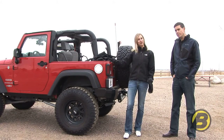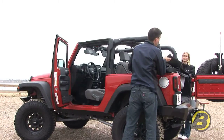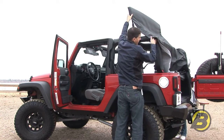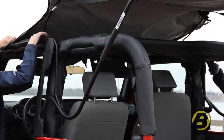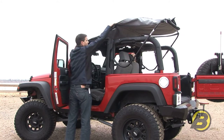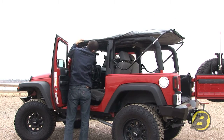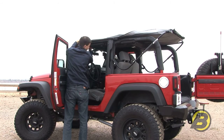Now that Dave has shown us how to put the top all the way down, we're going to do the opposite and he's going to show us how to put the top back up. We bring the top up leading with the header, ensuring that we don't get the two bow caught on the sport bar. As we bring it up we need to ensure that we get the secondary latch caught in place. Then we take the latch at the windshield header and engage the actual J-hook, but we don't fully fasten the latch here.